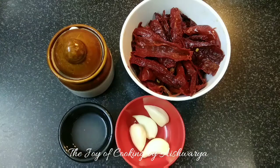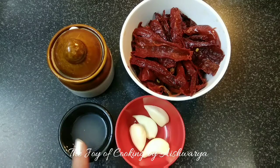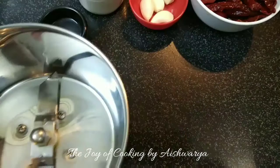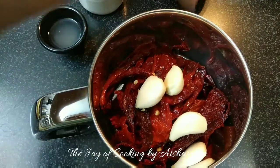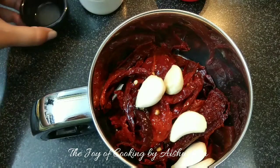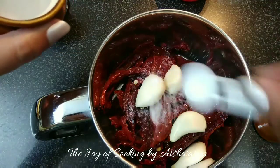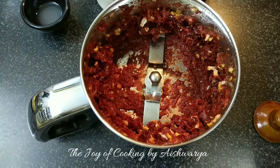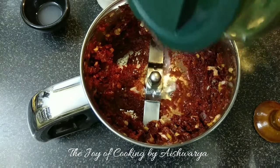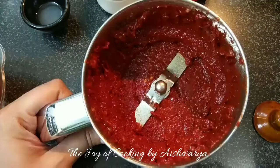For the red chilli paste we require dried red chillies soaked in water and deseeded, garlic cloves, lemon juice, and salt. First, in the mixer jar, take the dried red chillies soaked in water for 30 minutes, deseeded. Add the garlic cloves, lemon juice — about 1 teaspoon — and salt as per taste. Add 1/8 cup of water and grind into a smooth paste.